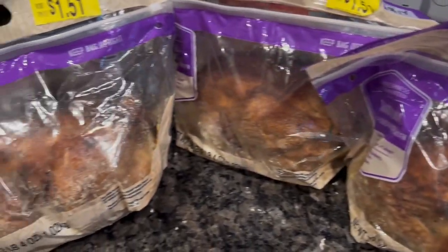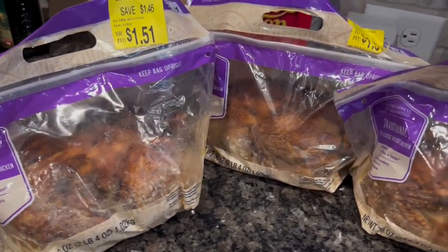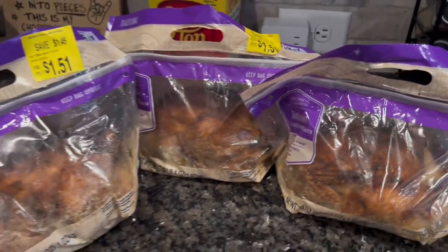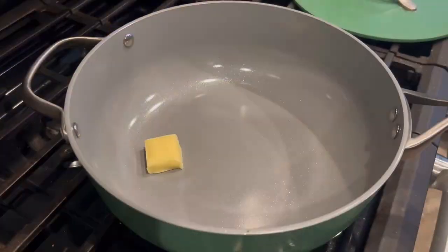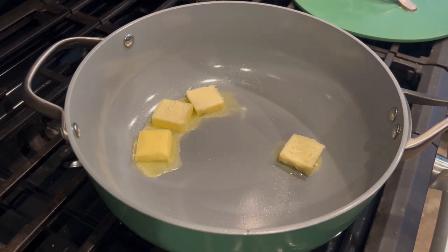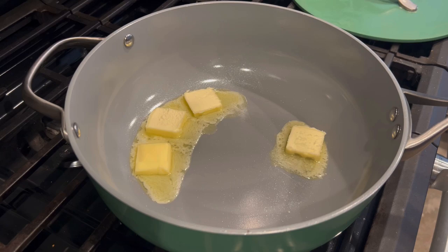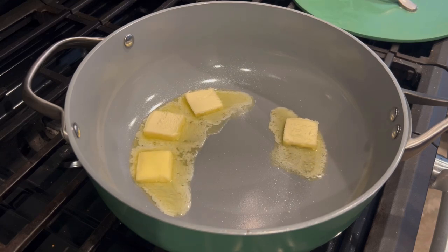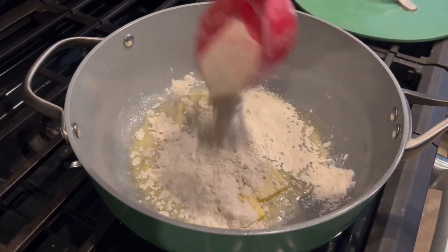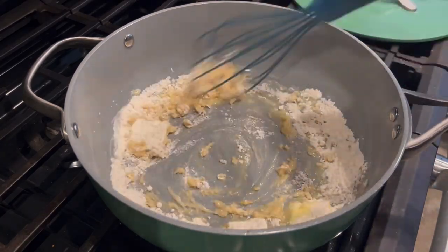Check out that price — these are from Walmart. I got them on the markdown section; they were $1.51 each. I actually grabbed six of them and tossed them in my freezer when I got home. I pulled these three out for this cook. If you don't have rotisserie chicken, you can shred chicken in your crock pot, cook it on the stovetop, use canned chicken, turkey, or even pork for a lot of these. I just shredded all three of them into one giant bowl.